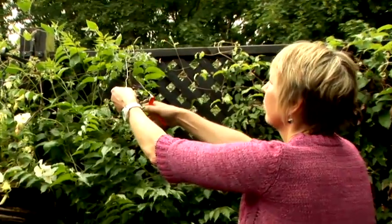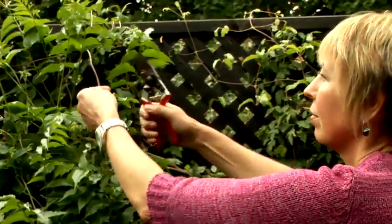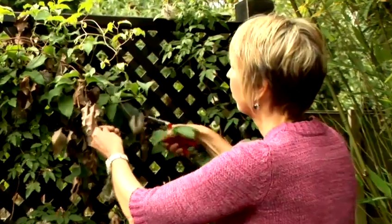Trellis is excellent in a small garden. Use trellis clothed in a mixture of ivies, clematis, climbing roses, and jasmine for a year-round display of color and scent. If you have a courtyard garden with no borders, use floor-mounted troughs and back them with some trellis.